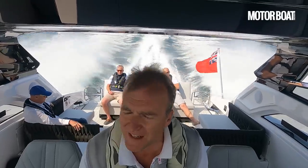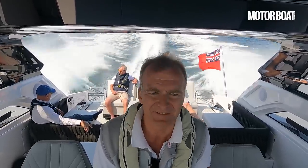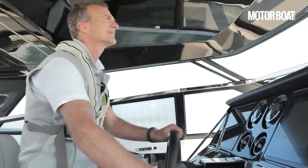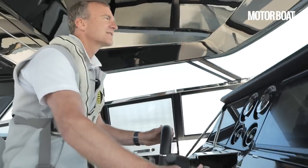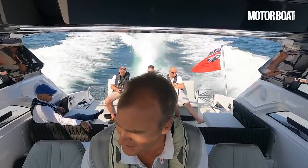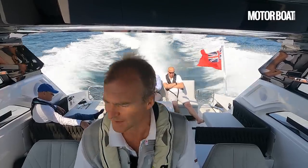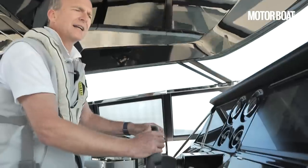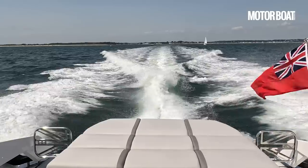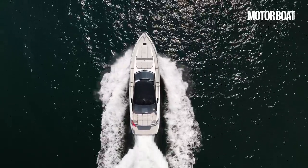There are a few waves out here and you can feel a little bit of shuddering through the hull, but frankly when you're going 37 knots that's not entirely surprising. Let's take a look at fuel consumption figures — we'll take it down to 25 knots. So there we go: 25 knots, 2,000 RPM, and burning 190 litres of fuel combined for both engines. Which is really not too bad. And it's quite nice and quiet at this speed, because those IPS drives keep the noise very nicely contained.